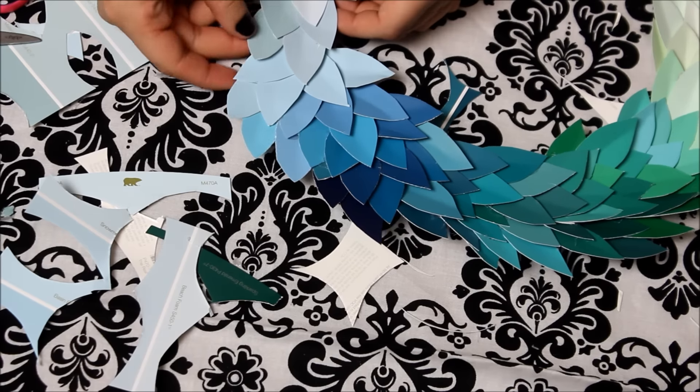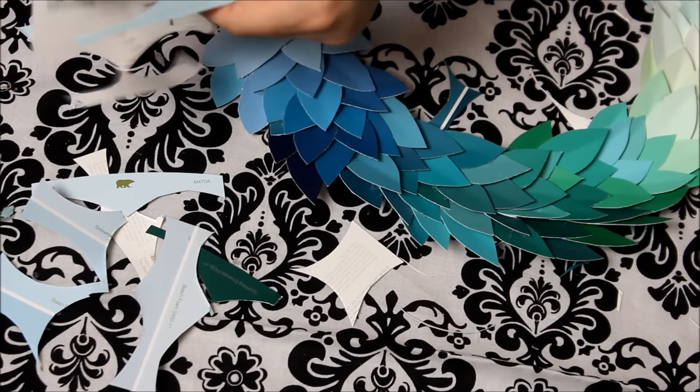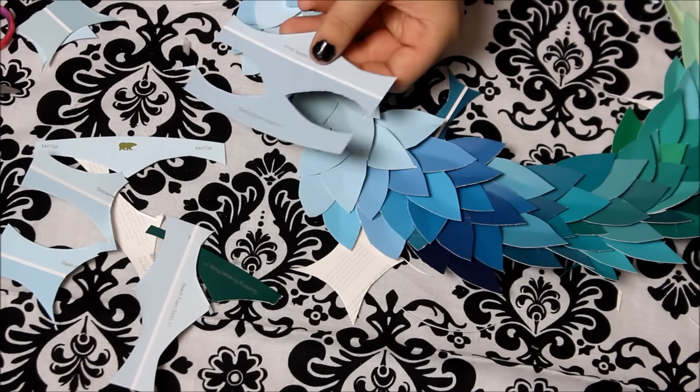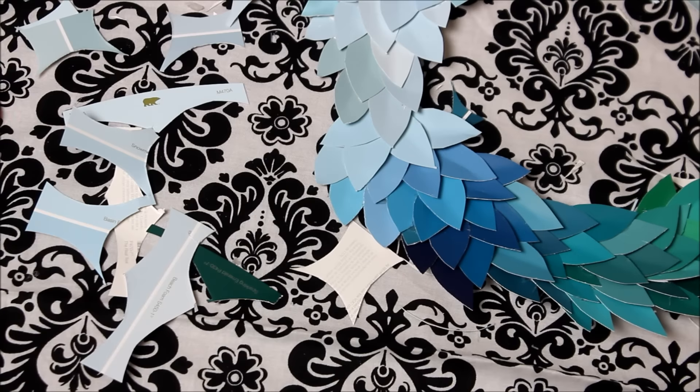Once I got to the end, I kind of ran out of paint samples, so I just used the leftover ones and made do with what I had. I kind of pushed them to the back so you couldn't see the double colors or anything. Just use your paint samples and use them all up.